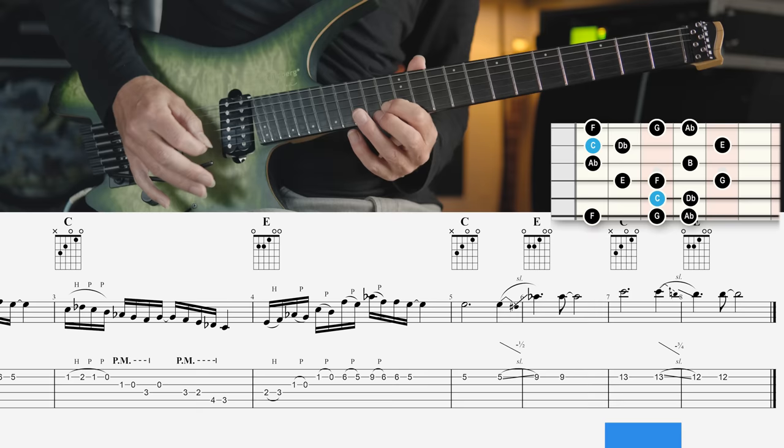The sixth mode is called the Ionian augmented sharp 2 mode, or Ionian sharp 2 sharp 5 mode. It's a major scale with an augmented fifth degree and an augmented second degree.